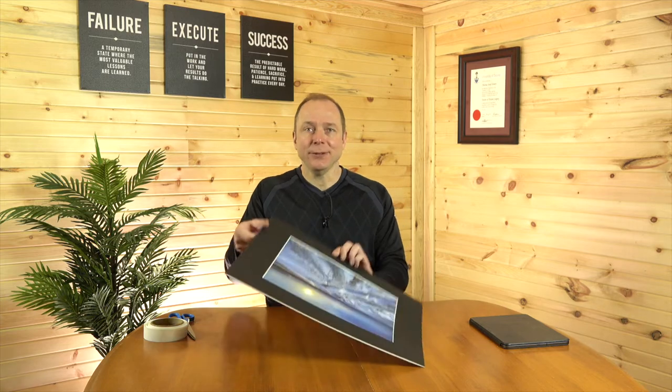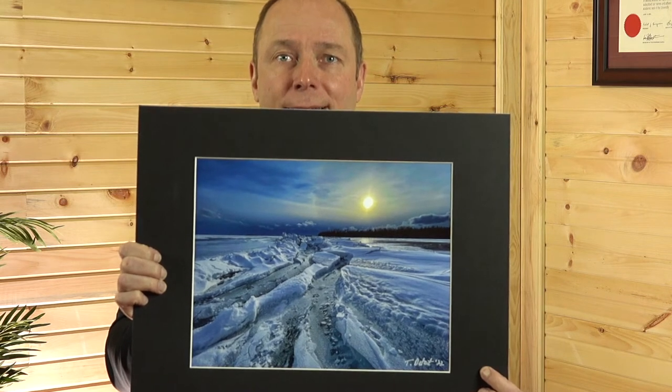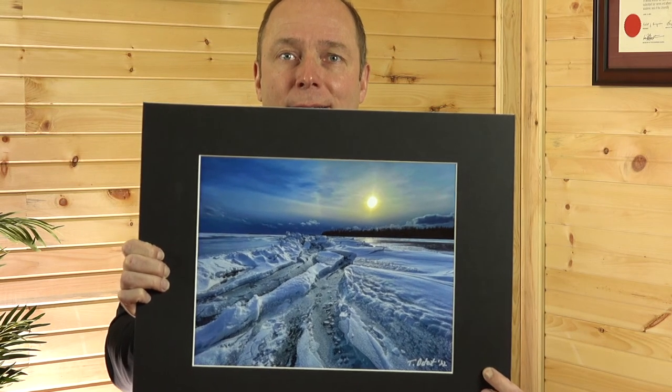Hey there, everyone. This is Tom from Tom's View Photography, and right in front of me I have something very, very special to share with you guys. This is my first ever photo print that's been matted and backboarded and ready to hang. I think this is absolutely stunning — it's a pressure crack in the ice that's re-frozen just before sunset.